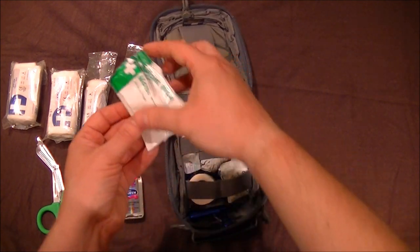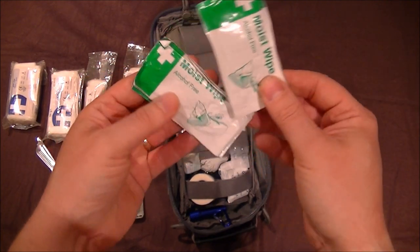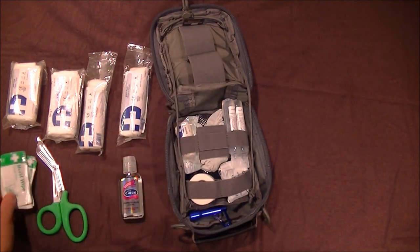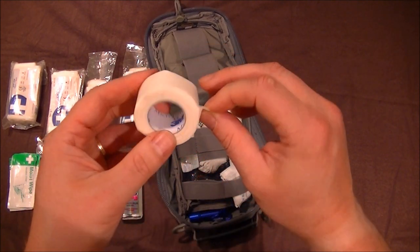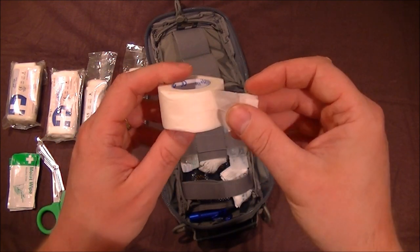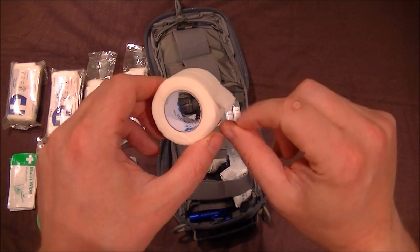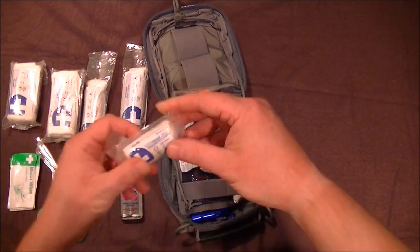Moving along, I've got alcohol-free wipes — very important. I also have alcohol wipes, but it's nice to have a choice. If it's a really painful area, the last thing you want is alcohol in it. The alcohol-free wipes will do a similar job keeping the wound clean. I also have micropore tape — very strong quality, it really sticks well. Be warned if you're hairy — it will take your hair off. I've folded the back over for quick access.